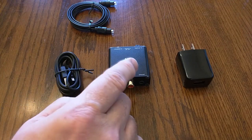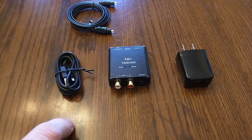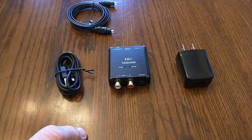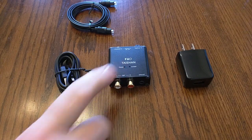Going over some of the specs: it includes a six-foot optical link cable. It handles up to 192 kHz at 24 bits. It converts coaxial or optical digital audio to analog stereo output via RCA or 3.5 millimeter. It supports all popular sample rates: 32 kHz, 44.1, 48, 96, and 192 kHz up to 24 bits. Internally it uses the Cirrus Logic CS8416 integrated circuit.